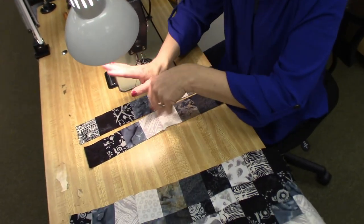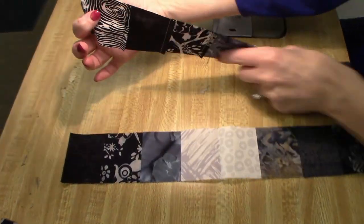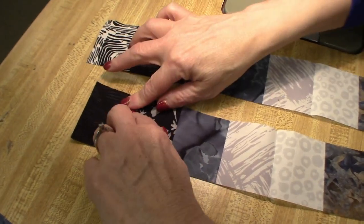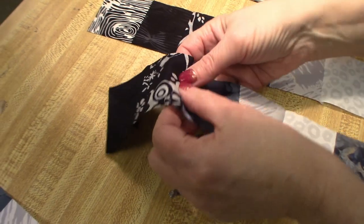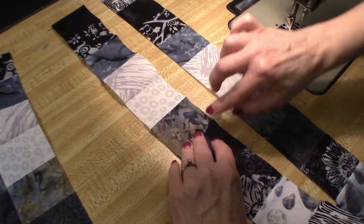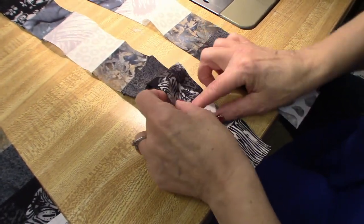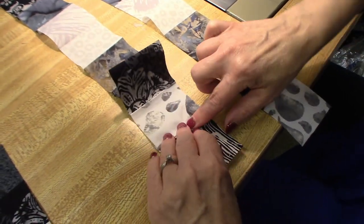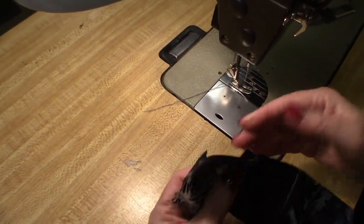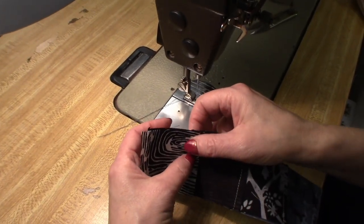I like to have my seam allowances always facing opposite directions so that we have less bulk in the corners — it makes it much easier to match the seams. This row's seam allowances are all facing down, and they're also facing down here, so I'm going to just turn them up and finger press them the other way. I'm going to continue finger pressing these seam allowances up the whole way down. This is why I didn't want to iron them earlier — it's a little bit easier to change the direction since they haven't been ironed. So this row is going to go on top; we're going to match up all of our intersections. The back seam allowances will all be going up and these seam allowances will all be going down, making it easy to match those seams perfectly.